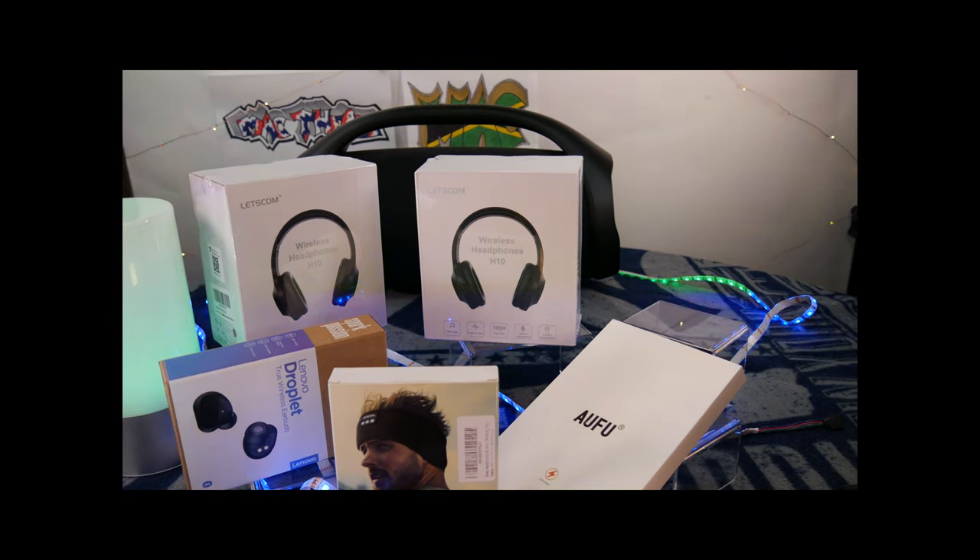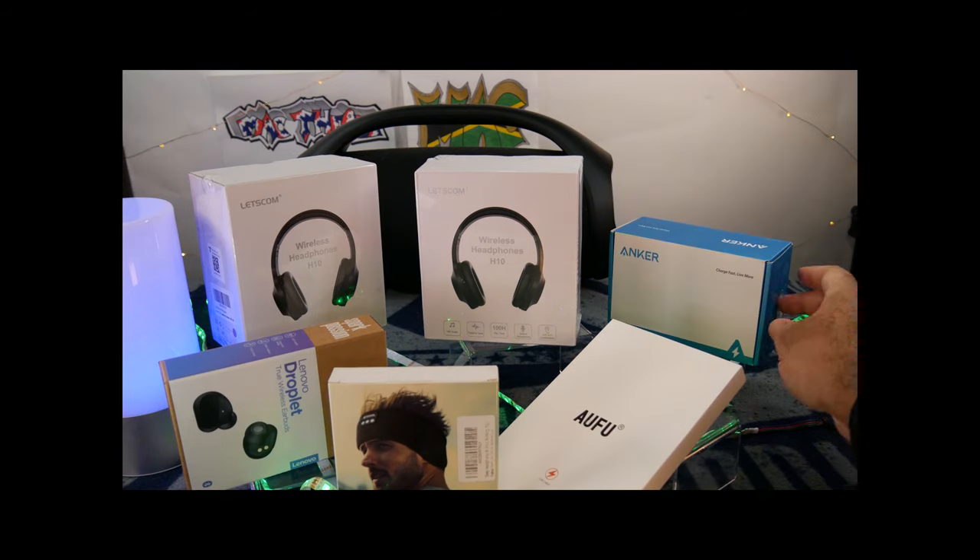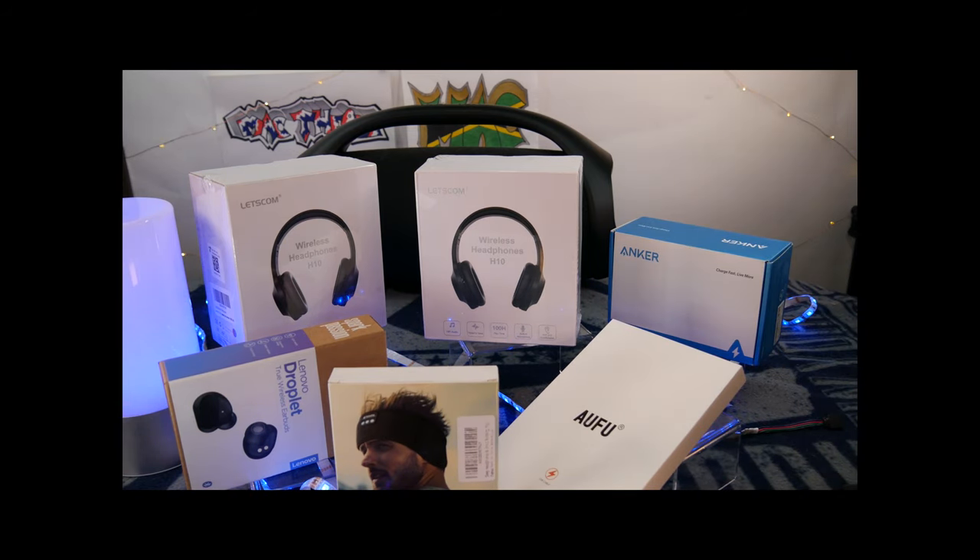I really wanted to kick off this new year with just some headphones, and then next thing I know I decided — why don't we just open some of the packages that we had left over from 2020 and things that are coming in here for 2021, just starting out to see what we got.